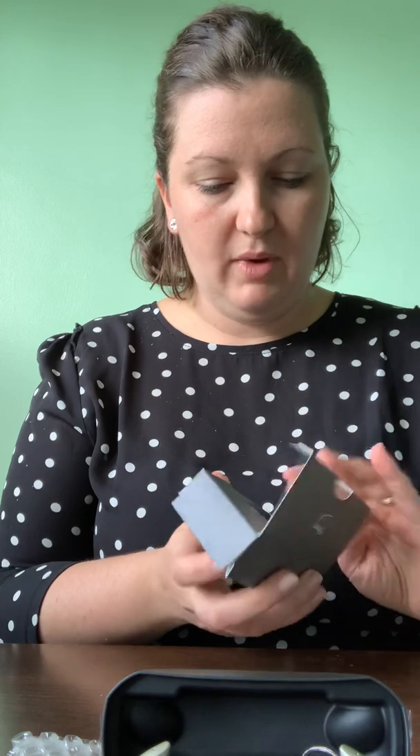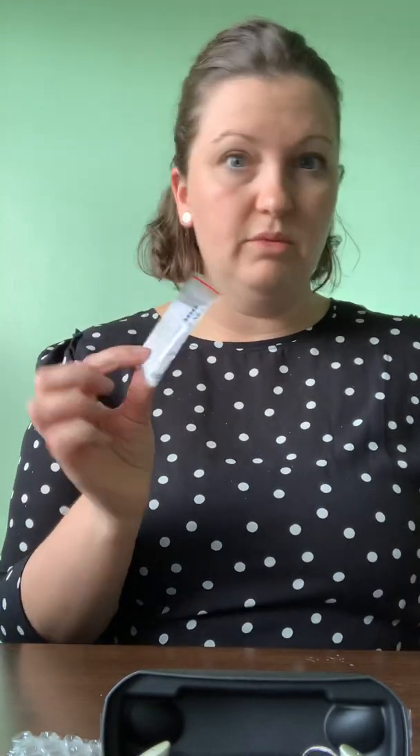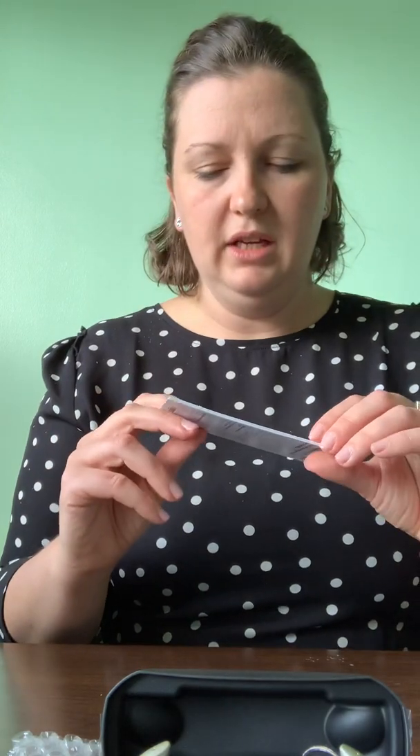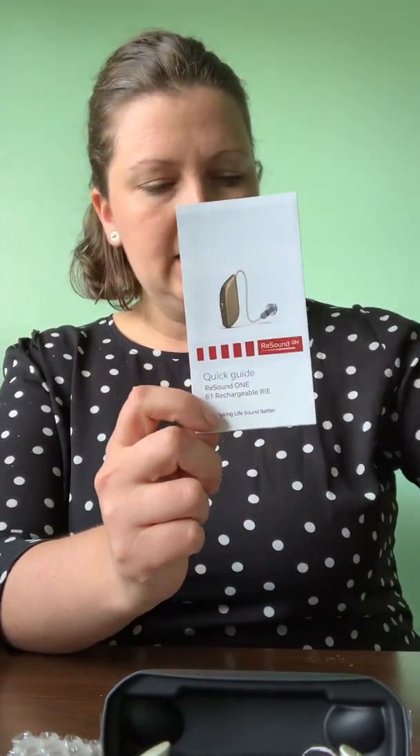The devices also come with a couple more receivers and include the cleaning tools, or what we call the first aid kit. We'll add some little color marker dots to show you where right is from left. There's a quick guide that's specific to these devices, and then of course the big user guide and the connectivity guide.